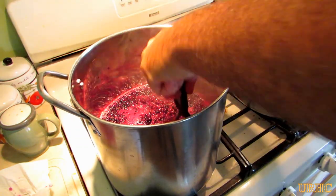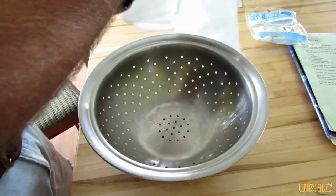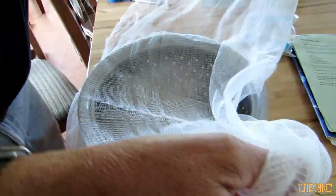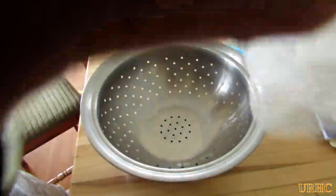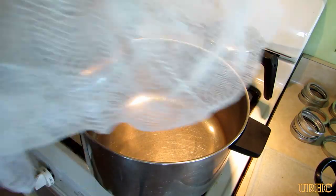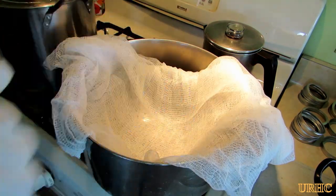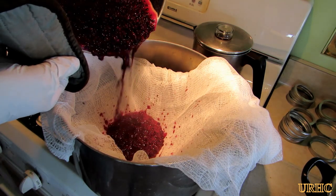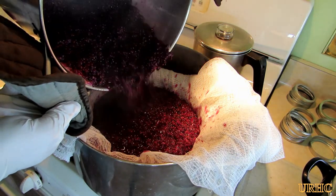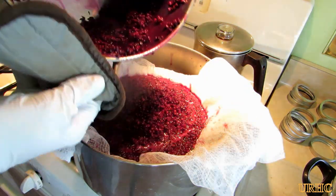The berries are starting to simmer now. You have to simmer them for a while until they all break down and the juice comes out. In the meantime I've got to make a jelly bag. What I do is take this big stainless steel strainer and some cheesecloth, put like three layers of it folded over, and stick the whole thing in a big pot because I don't want to make a mess — my wife will kick me out of the kitchen if I spill this stuff. Make sure you have old clothes on when you're working with this because anything that touches you will cause a stain. Then I pour the juice through the colander, berries and all, and it all winds up in the cheesecloth.